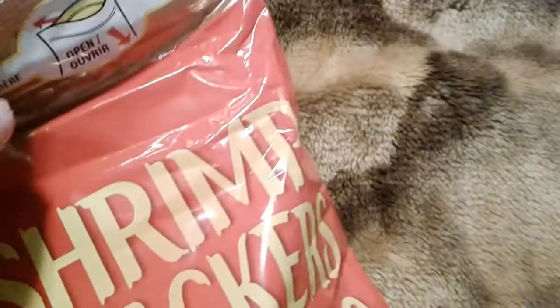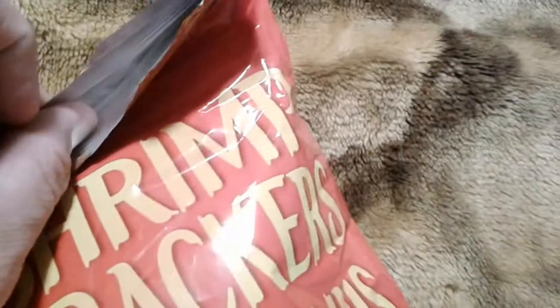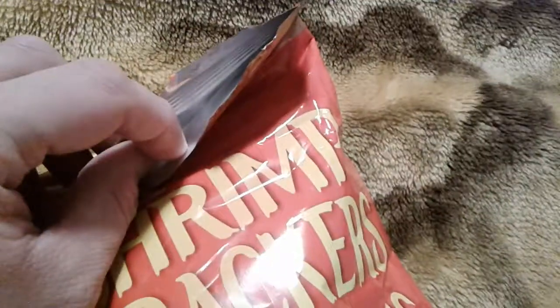I get to the dotted line and it won't open. Turns out you actually need to cut below the dotted line, which is ridiculous. So I'm going to have to try and rip this open somehow. Okay, so it's finally open.